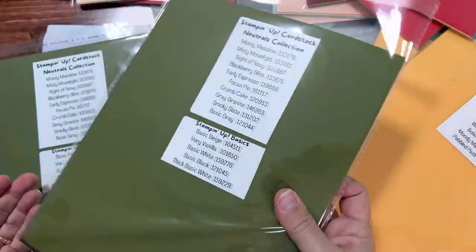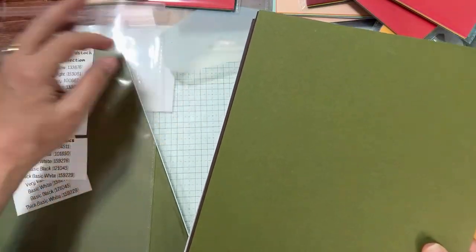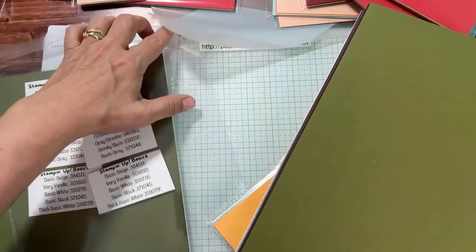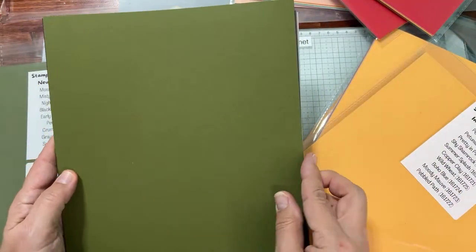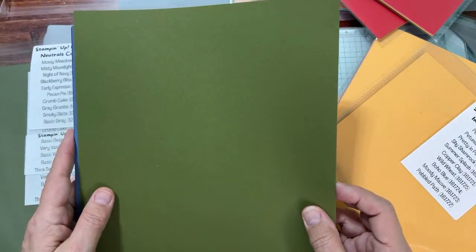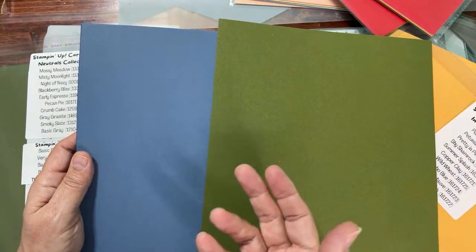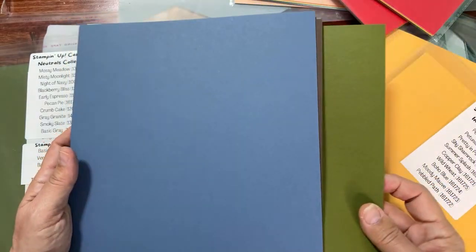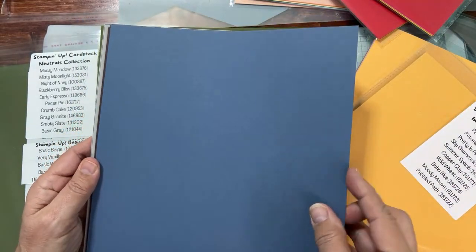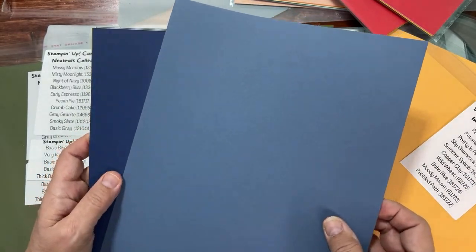Now we're going to do Neutrals, and then lastly the In Colors. The Neutrals collection — I put the Neutrals and Basics in the same bag. Mossy Meadow — neutral means you can use it for many different styles of cards. It'll take on the colors you put it with, especially if it's a gray or brown. Our designer series paper has neutrals in it too, so this works really nicely with Earth and Elegance. This is Misty Moonlight — another really cool returning color. I was so happy this came back.